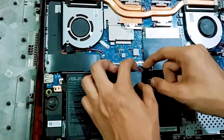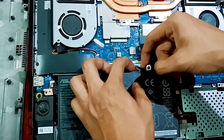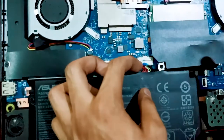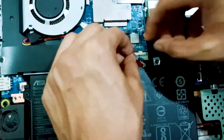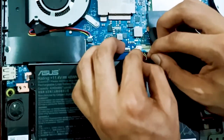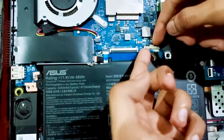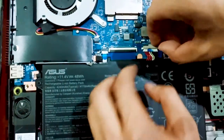Important step I forgot to mention earlier: you have to remove the battery connector circuit before installing the RAM. Push it backward and it will come free. After installing the RAM, reconnect it — push it back in carefully until it seats properly.